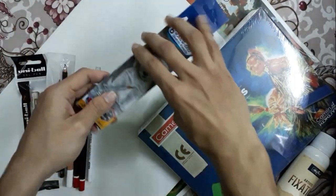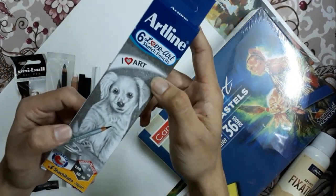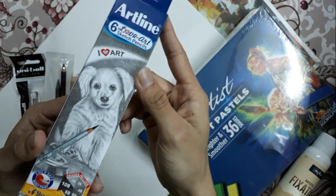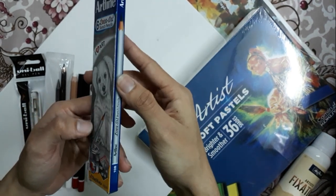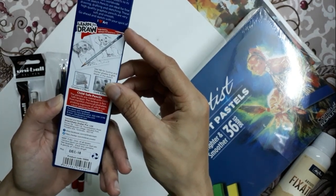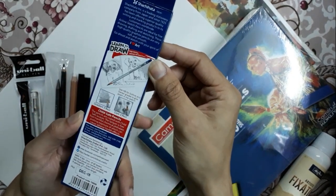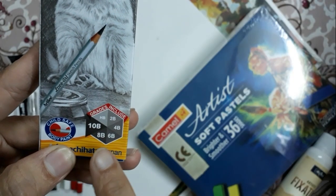I have an Artline pencil too. In my previous graphite sketch, you have seen that I have used this kind of Artline pencil. It's very affordable and at the same time it gives us a very realistic look. The value we can achieve with the 8B and 10B shades — 6 shades are available in this set.